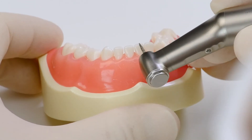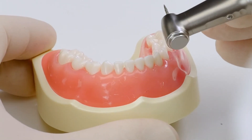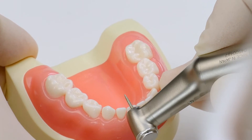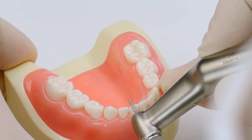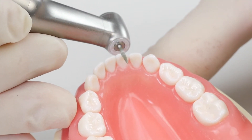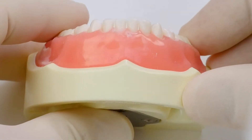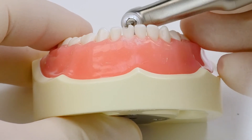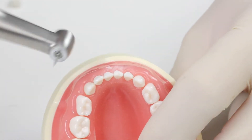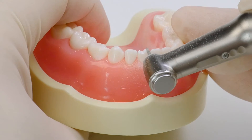For your incisal reduction, I make a depth cut the thickness of the widest portion of this burr. I'm going to go ahead and prep down so I can show you on this video. You can kind of see my reduction here — basically it's the width of the widest part of this diamond right here. Once you have that little depth cut, then all you need to do is just smooth it off so that it's even.